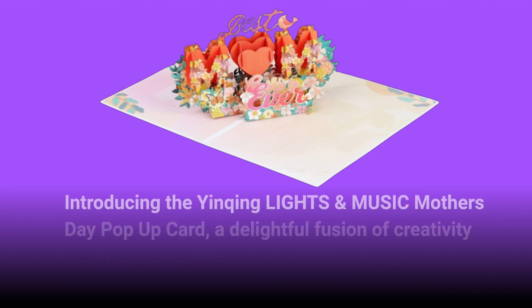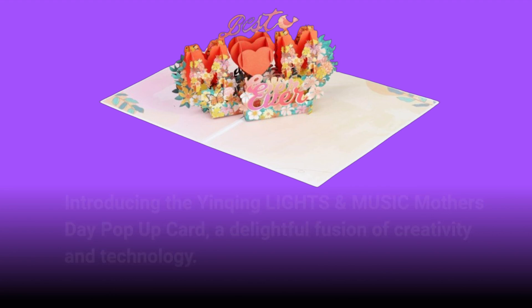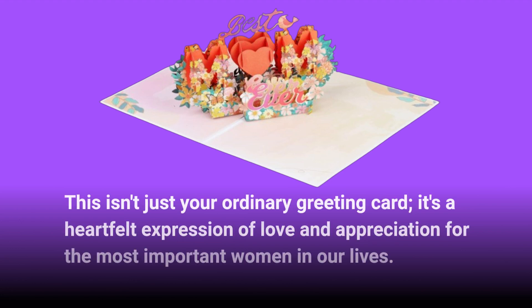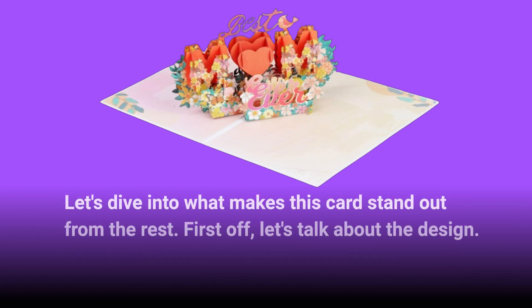Introducing the Yinching Lights and Music Mother's Day pop-up card, a delightful fusion of creativity and technology. This isn't just your ordinary greeting card — it's a heartfelt expression of love and appreciation for the most important women in our lives. Let's dive into what makes this card stand out from the rest.